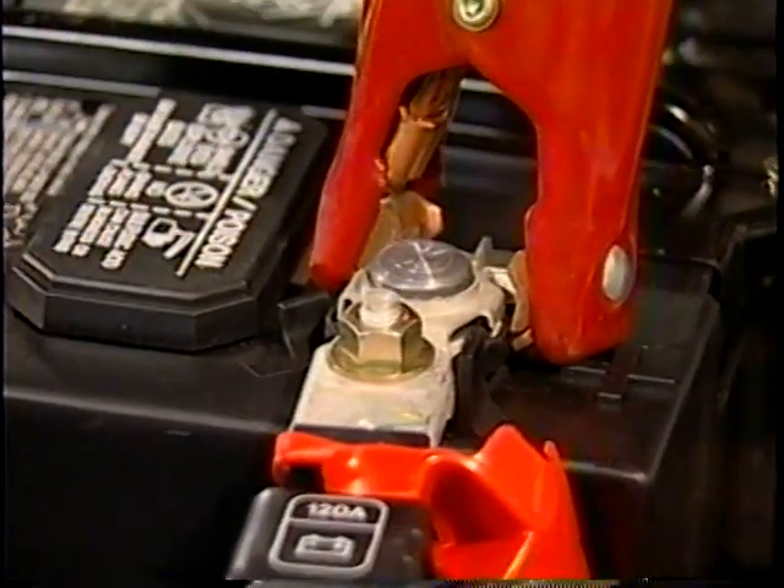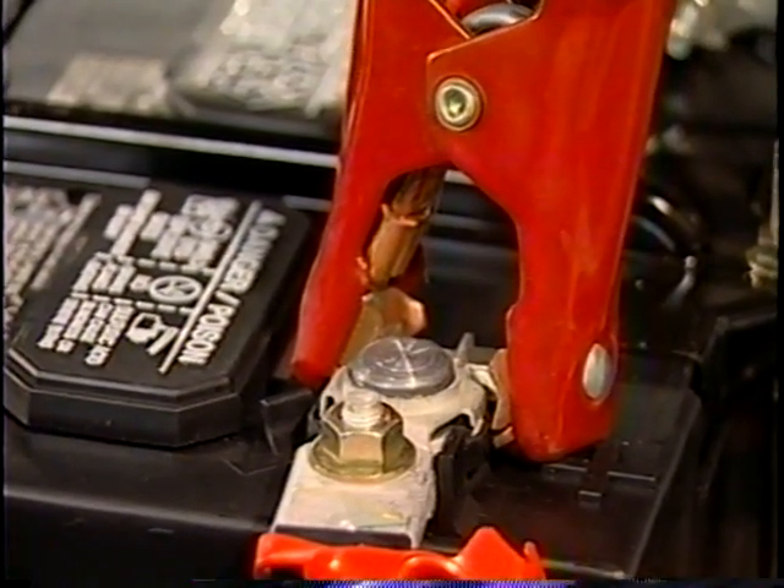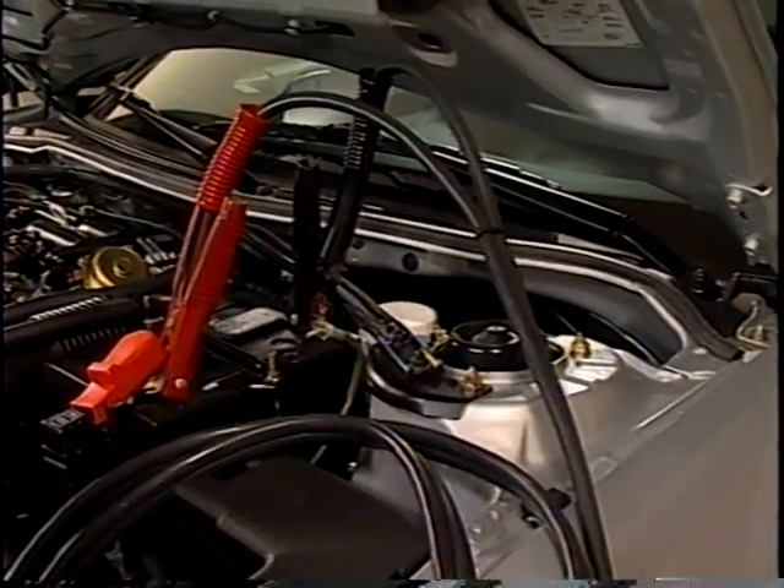The VAT45 uses a four-wire connection. On each clamp, one jaw is used to measure voltage and the other jaw is used to apply the load. Both jaws on each clamp must make a good connection to the battery to perform properly.